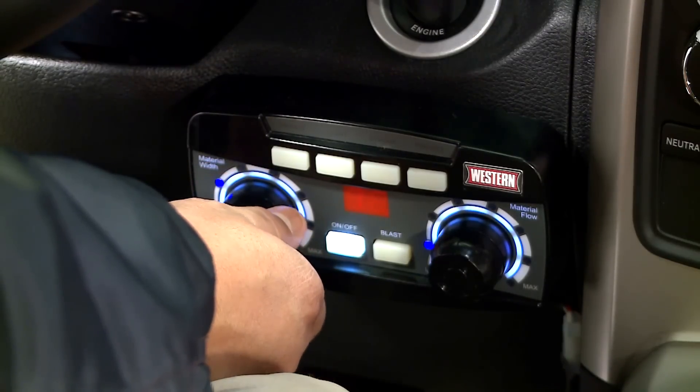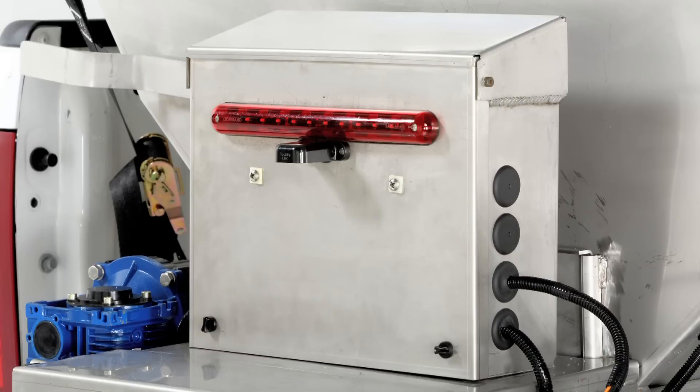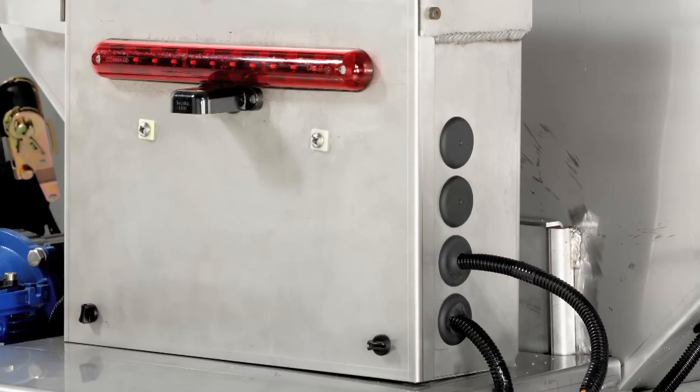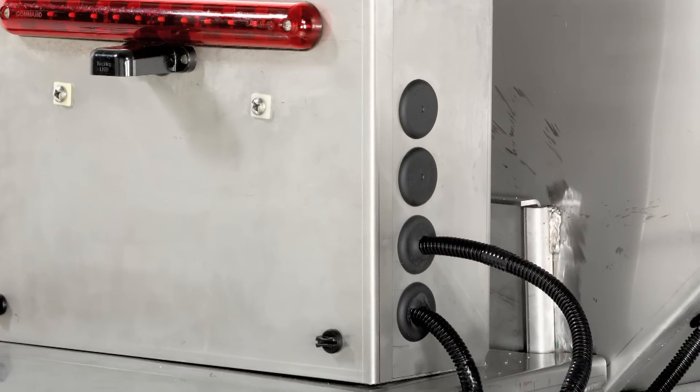The Stryker features an enclosure to protect the electrical system from the outside elements and includes a unique accessory hub mounted in the back of the hopper for easily plugging in accessories without having to run additional wires from the front of the truck.